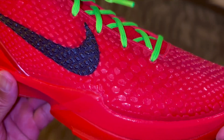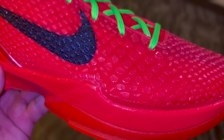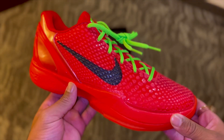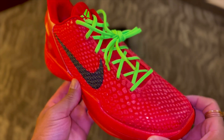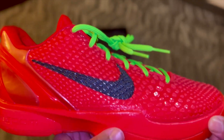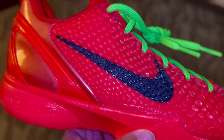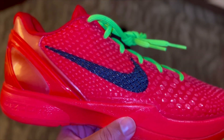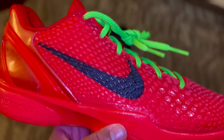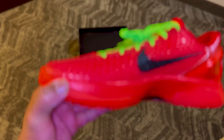One thing I really do like about the upper is that snake skin texture that covers pretty much the entire upper of the sneaker. One thing you cannot tell from seeing it online is the way that it reflects when the light hits it — you can't really tell in pictures, but it is really cool. I also like how they kept that snake skin texture on the swoosh as well. The swoosh basically looks like they just painted over the texture. That snake skin texture literally covers the entire upper of the sneaker.